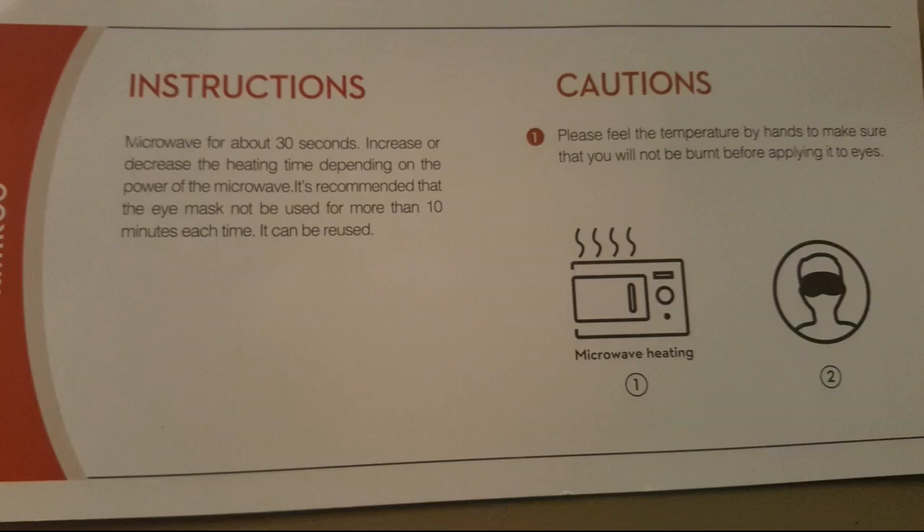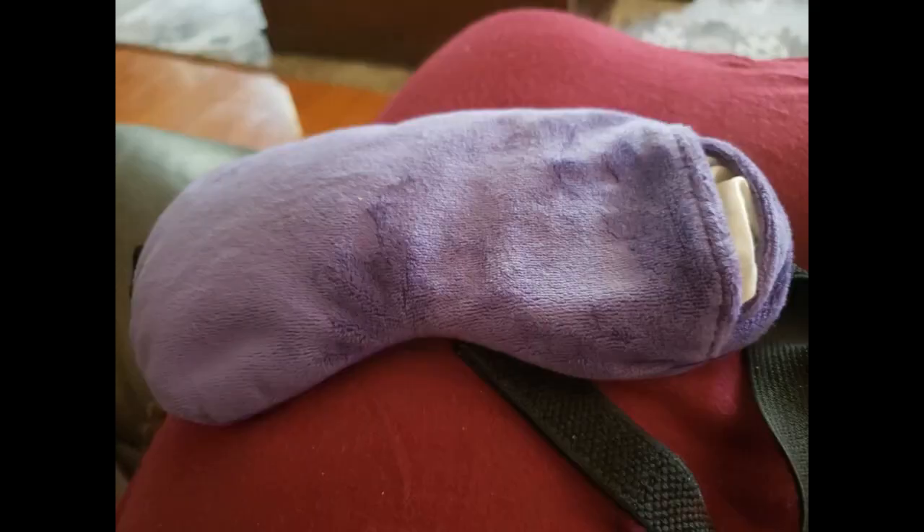Overall I think this is a great product. It is made of super soft material and filled with flax seeds which are great at absorbing heat. Click the link in the description for more reviews.